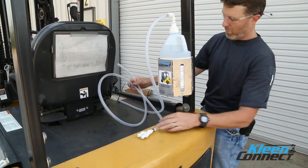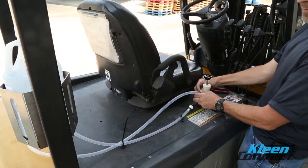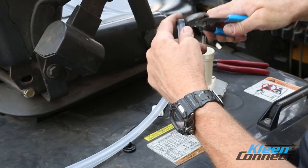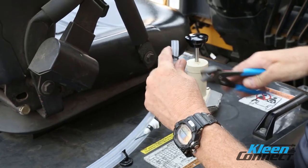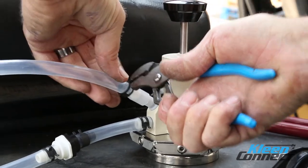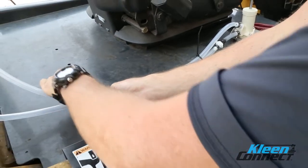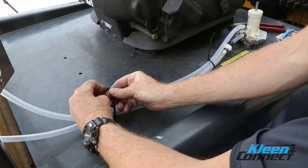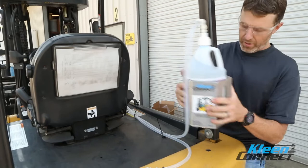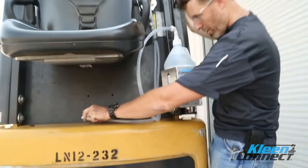Step 6. Attach the tubing. Position the branch manifold on the rear of the forklift counterbalance in the center with the attached magnet. Route the ½ inch clear tubing from the branch manifold to the pump discharge fitting and trim to the proper length. Slide the spring clamp onto the tubing and install the tubing onto the pump discharge fitting. Follow the same route used for the pump inlet tubing. Position this tubing with one or two of the tubing clamps with magnets to secure the location. Lift the engine inspection cover and/or seat and ensure that the tubing does not get in the way of any items or become pinched.